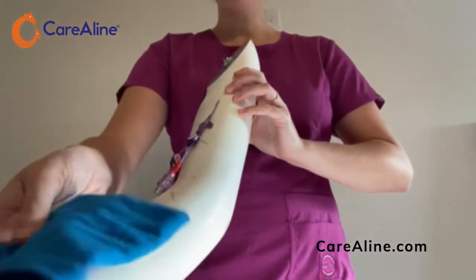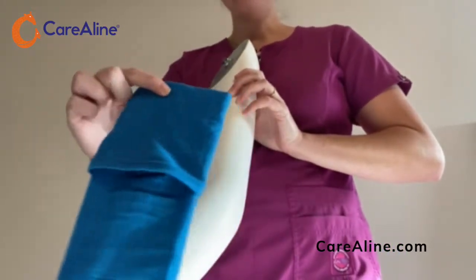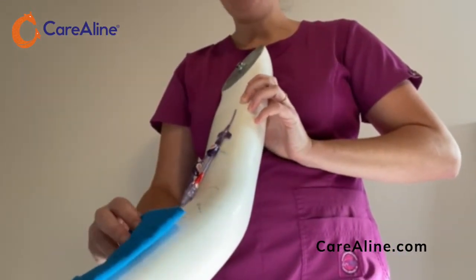To apply your sleeve, line the pocket and the buttonhole up with the line and slide onto your patient's arm.